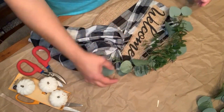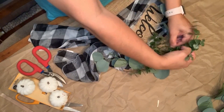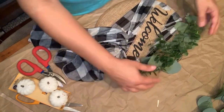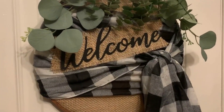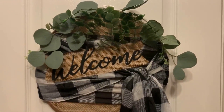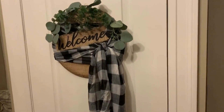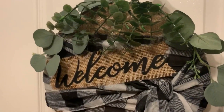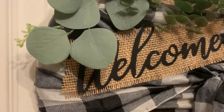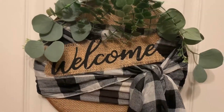I added a different type of eucalyptus that I also got at Walmart, just to add a little bit more on the side. It was really quick and easy to make and I absolutely love the way it looks — it's really unique, something you don't see often, and fairly inexpensive, especially if you have burlap fabric on hand. You can use it on your door or somewhere in your house as a cute little welcome sign. Thank you so much for joining me today — please comment below and let me know what you think, and I'll see you soon!